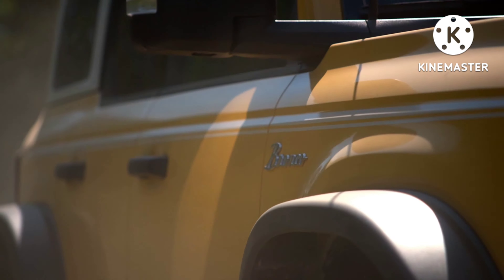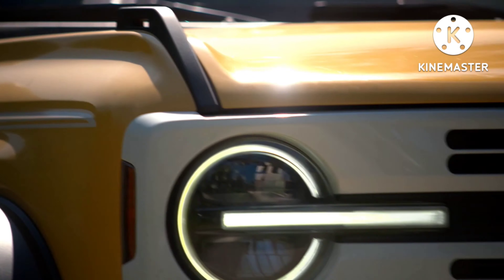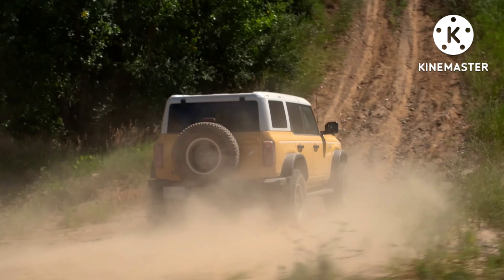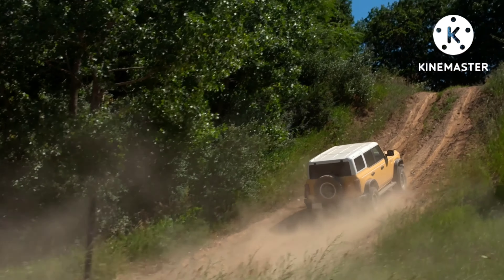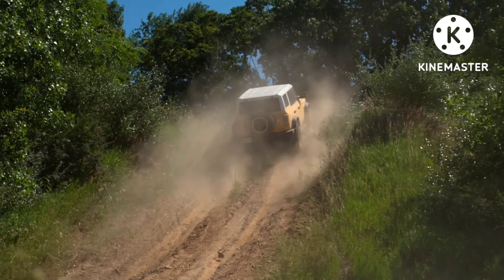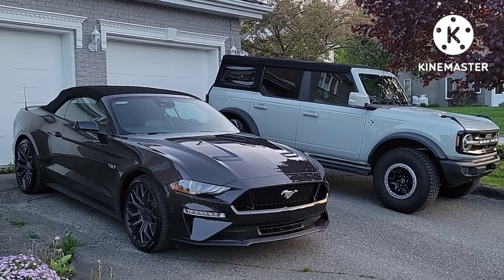The heritage limited edition is basically an increased-capability version of the Badlands. You have your 2.7-liter EcoBoost V6, which is an optional engine on the Badlands, offering 330 horsepower and 415 pound-feet of torque — always with the fantastic 10-speed transmission. I love it in my Mustang GT and I love it in my Bronco. You can drive around town in seventh gear at super low RPM with super fast shifts, and the transmission is intelligent and intuitive.